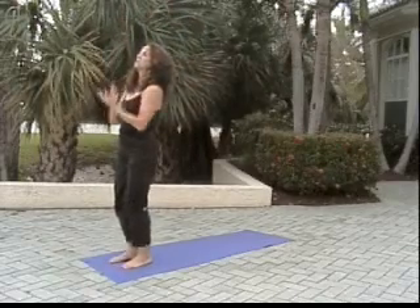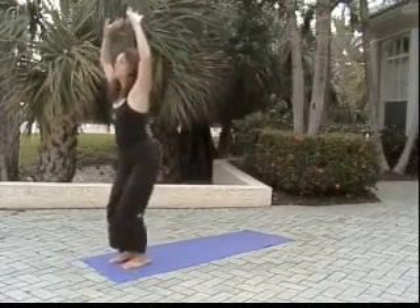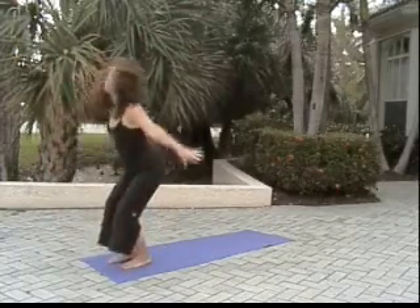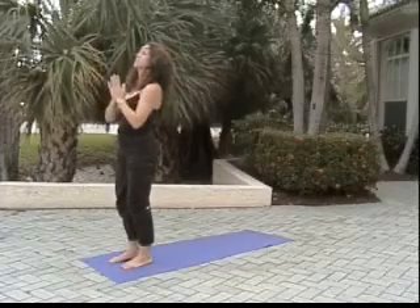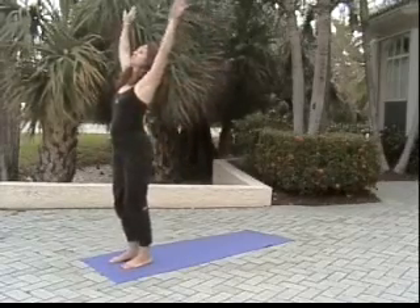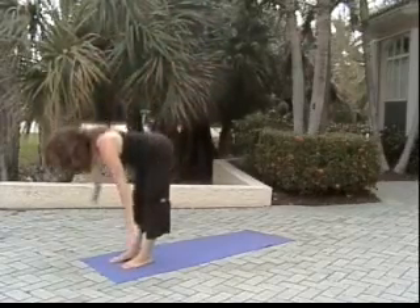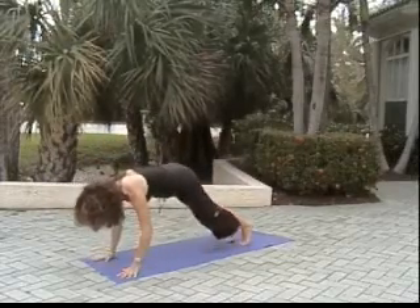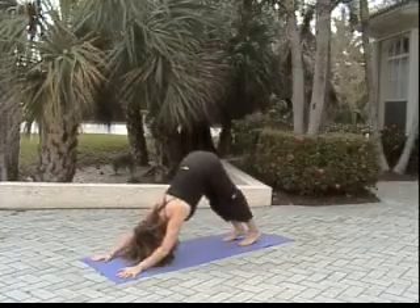Hands drift to heart center. Inhale reach, exhale swan dive, forward fold, reverse swan dive, hands through heart center. Inhale reach, exhale swan dive, lunging the right foot back, lunging the left foot back to downward facing dog.